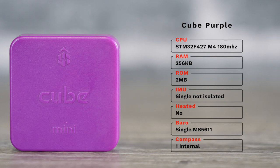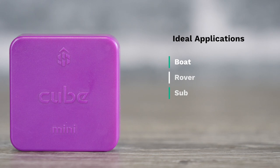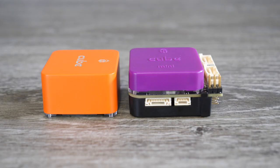The Cube Purple has a single non-isolated IMU, which means it is not heated either, because it doesn't have that additional board inside. It only has a single barometer sensor but it does still have one internal compass. Ideal applications for this model are boat, rover, or any applications where having an isolated IMU is not necessary — so really it's for ground or water-based systems. Because it doesn't have the triple redundant IMUs and second board, it is shorter than the other cube models and fits much more compact applications.